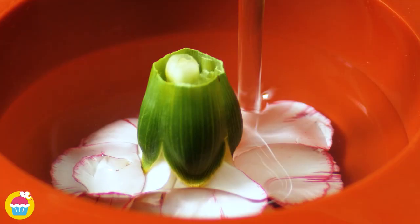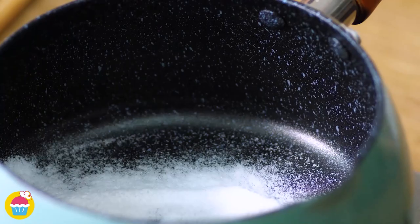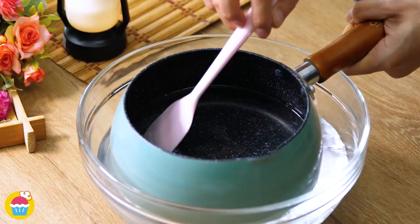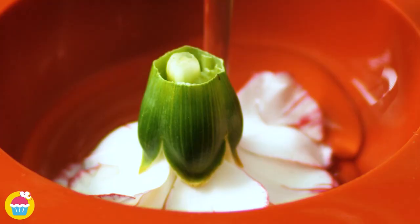Fancy yourself as a bit of an artist? All you need is 13 grams of sugar and 15 grams of agar powder mixed with 500 milliliters of water. Heat on the stove, stirring all the while. Once bubbling, take it off the heat and cool it down in a bowl of ice water, stirring to help the process. Pour into molds, filling them halfway, add a carnation in each one, then fill the rest up with your agar mixture.